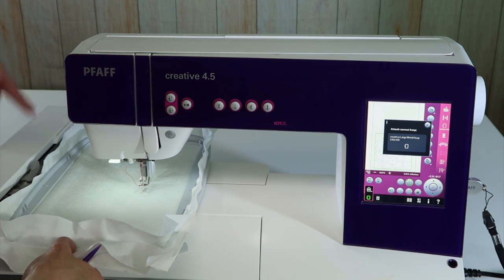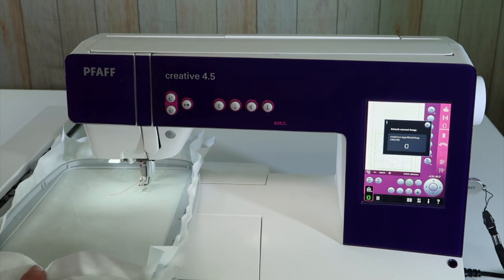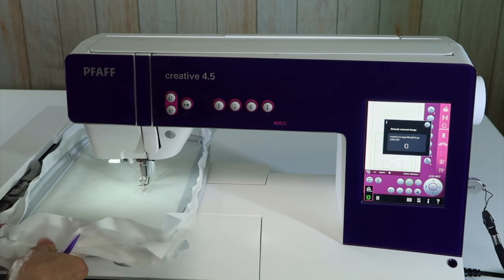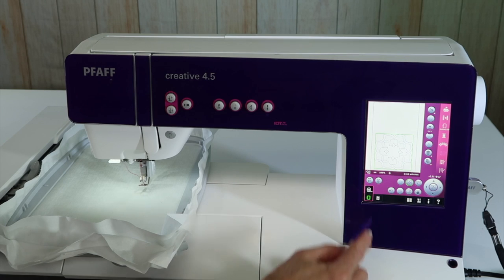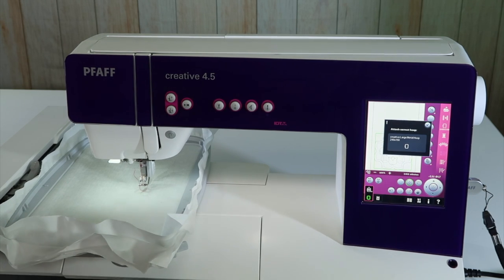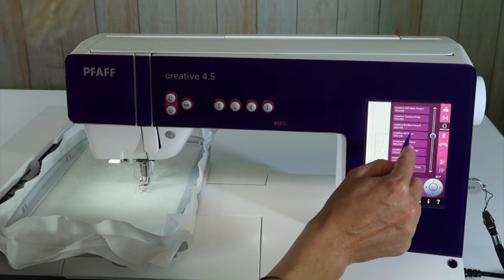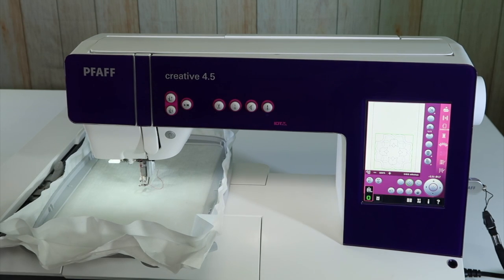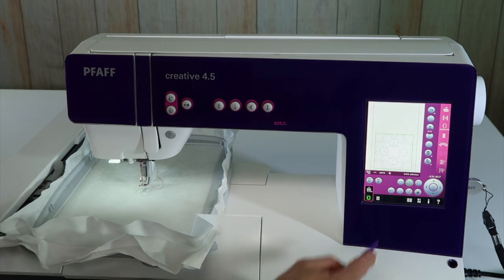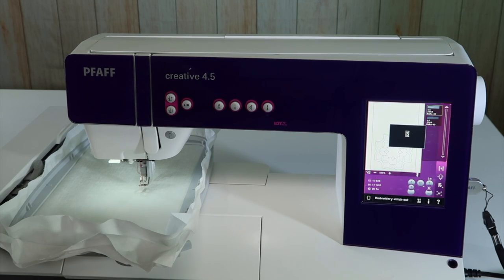You want to hear that click. Notice I did not push down on the lever — the only time you'll push it down is to release the hoop. When you put your hoop on, make sure you don't touch that lever; it needs to click into that exact position. I realize I picked the wrong hoop — there are two choices: the 240 by 150 master hoop and the metal hoop. They look really similar, so make sure you pick the right one before going to embroidery stitch out.